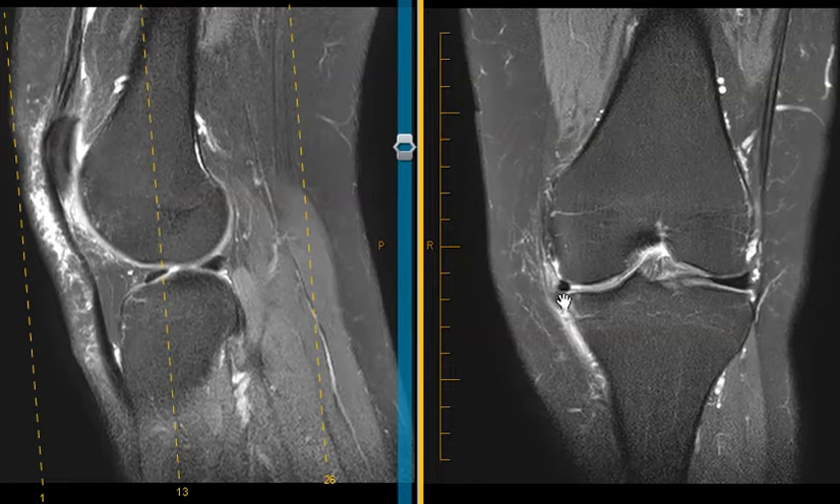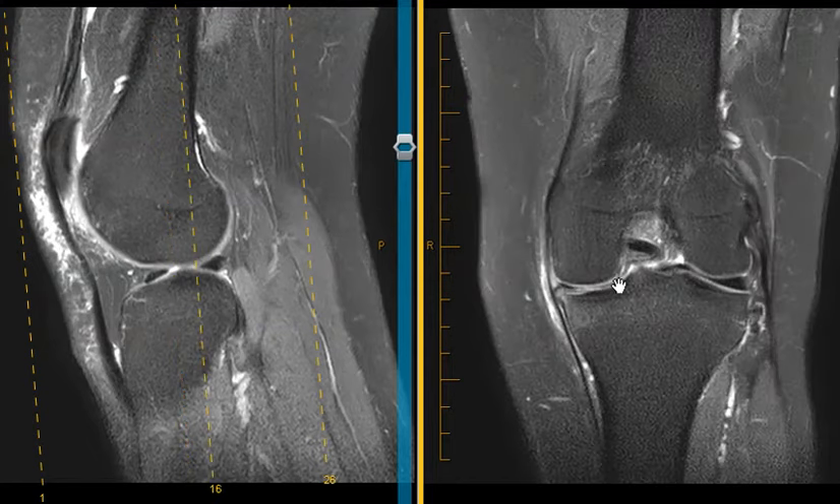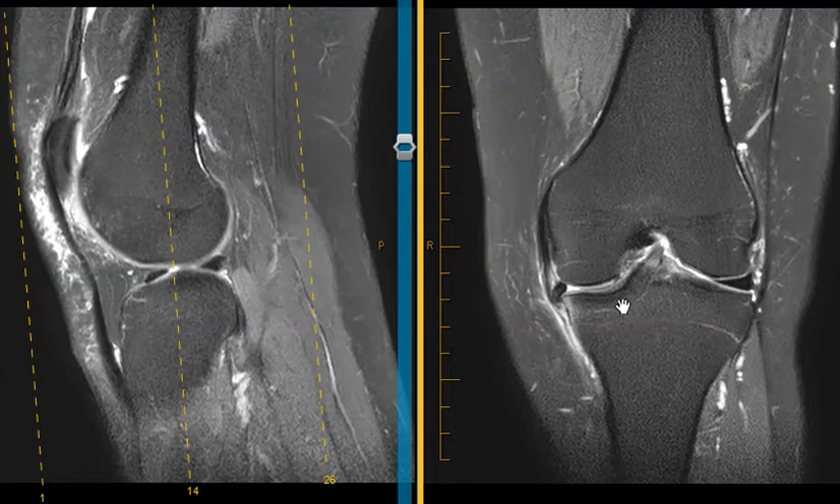Right now, when there is a displaced meniscus fragment like this — and this is rounded — there is very poor contact on the femoral and tibial sides, and it doesn't do its job. This can actually increase the risk of arthritis developing when it is irregular like this. When they take it off and smooth it, it can provide some function, and so that is typically the recommendation.